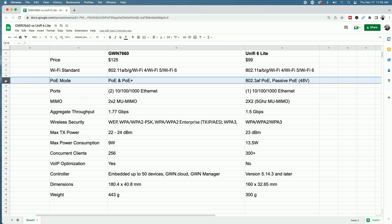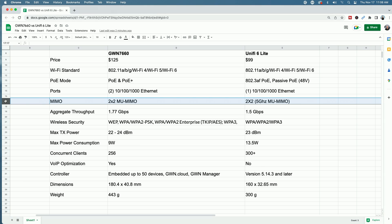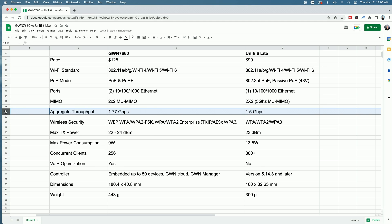Comparing POE mode, the GWN 7660 supports POE and/or POE Plus; the U6 Lite supports 802.3af POE or passive POE 48 volts. Looking at ports, the GWN 7660 has two gigabit ethernet ports whereas the U6 Lite has only one. As far as MIMO, the 7660 is 2x2 multi-user MIMO, and the U6 Lite is 2x2 multi-user MIMO on the 5 GHz band. Looking at aggregate throughput, the GWN 7660 is rated at 1.77 Gbps and the U6 Lite is 1.5.